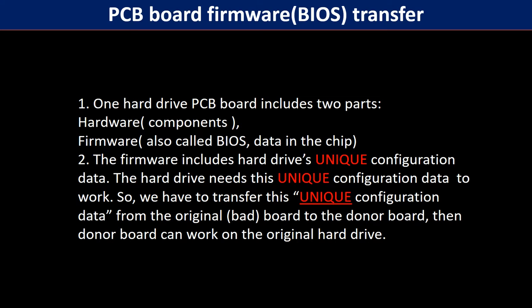Why do we have to do the PCB board firmware transfer? Because for this model hard drive, one PCB board includes two parts: hardware and firmware. The PCB board firmware includes the hard drive's unique configuration data. The hard drive needs this unique configuration data to work. So we have to transfer this unique configuration data from the original board to the donor board, so the donor board can work on the original hard drive.